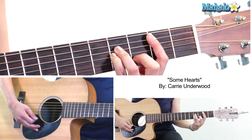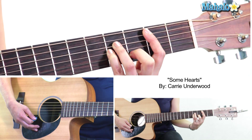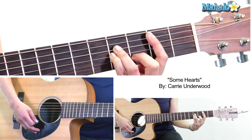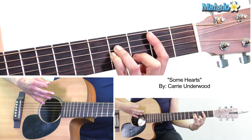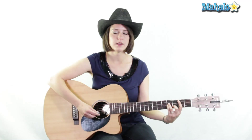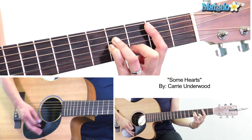First chord of the bridge is B minor. We bar the second fret and then 4-4-2. We're going to strum this for three bars on a down-down-up, down-down-up pattern. If you think of it in 2/4 time, that would be seven bars, but let's keep it in 4/4 — one, two, three.